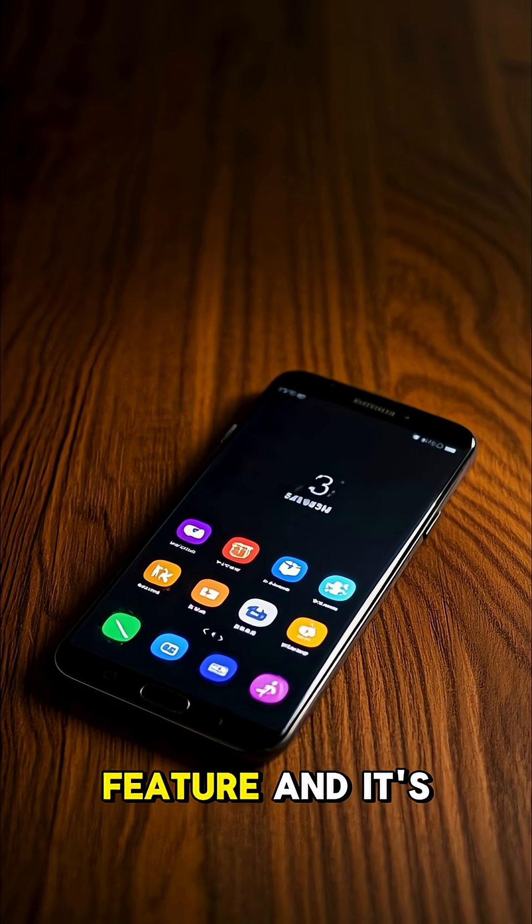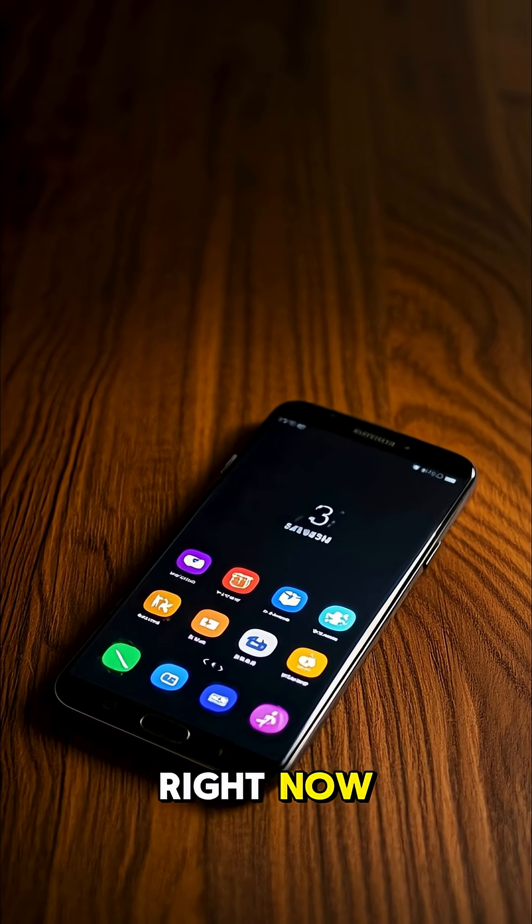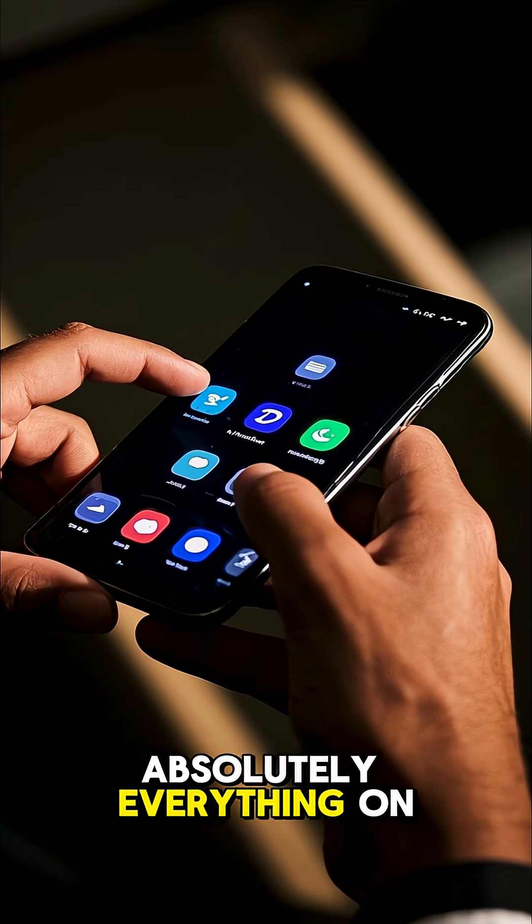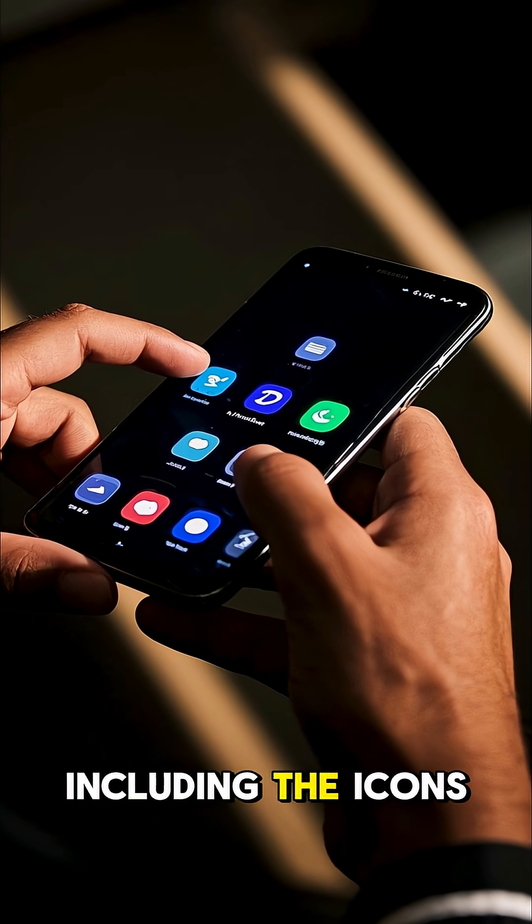This is the most underrated Samsung feature, and it's on your device right now. A lot of people don't know this, but you can actually customize absolutely everything on your Samsung device, including the icons.